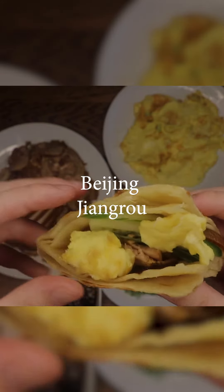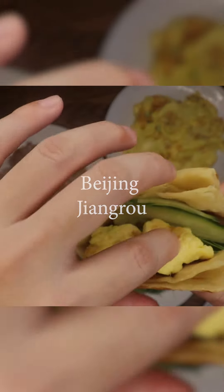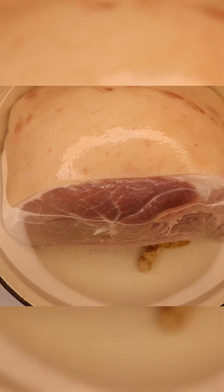Jiang rou, or soy marinated pork, aka northern Chinese charcuterie. Just put the whole pot in your biggest pot, top it off with water, maybe add in some ginger and onions, and boil it.